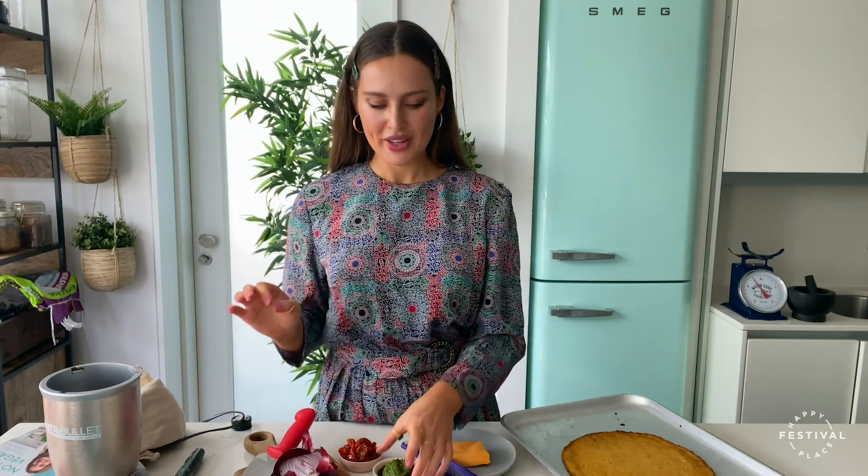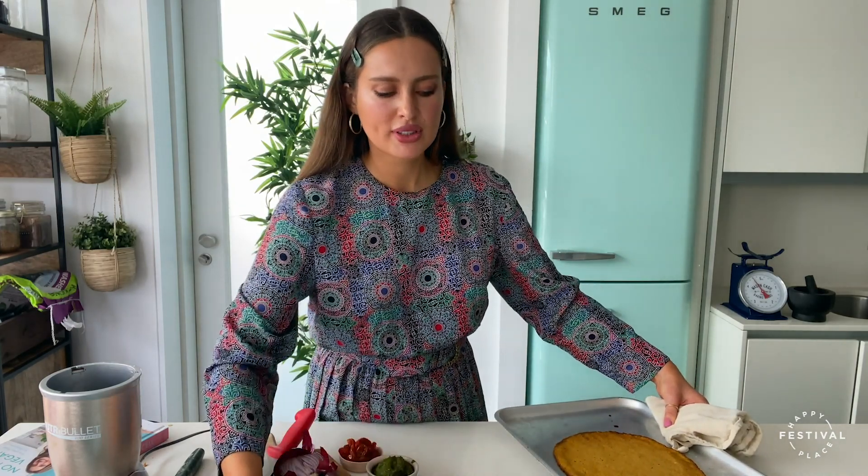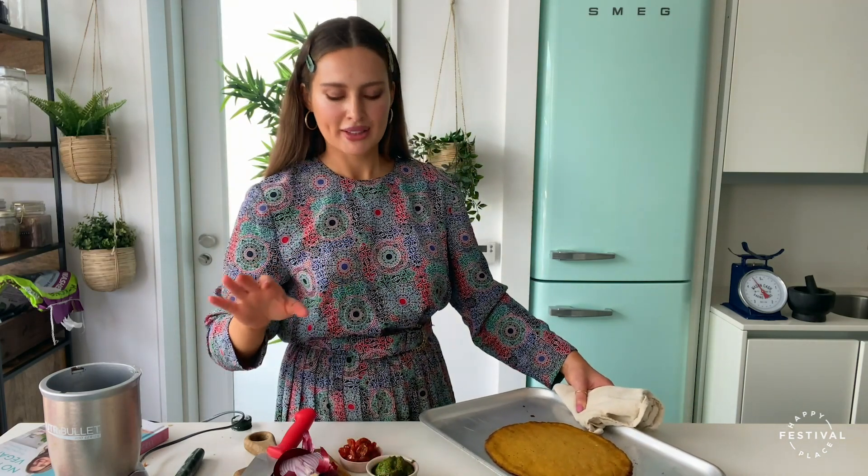Now it's time to think about toppings. So many options! I love to top my sweet potato pizza with a pesto base, but you can go for tomato sauce, hummus, or baba ganoush. I have pesto, vegan cheese, roast pumpkin, sun-dried tomatoes — probably the best topping on this pizza — and thinly sliced red onion which goes nice and crispy on top. You can go for whatever toppings you like, even pineapple — I do not judge.